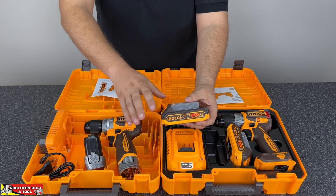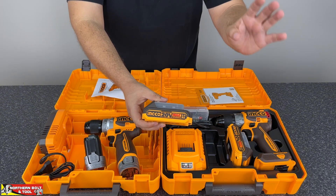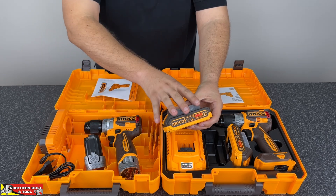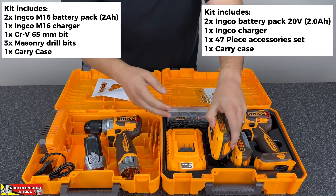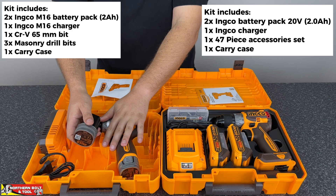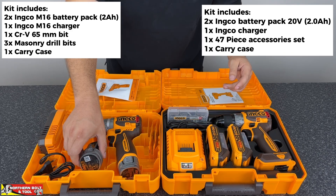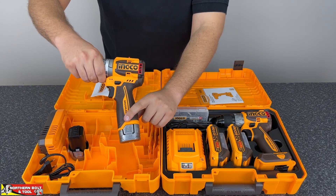The 20 volt range is extensive — there are hundreds of products powered by this particular platform. So if you are looking to build an entire collection of Inco products, the 20 volt unit would be the one we recommend. Other than that, the batteries are pretty similar — both are rated at 2 amp hours. This kit comes with 2 batteries, and this kit also comes with 2.